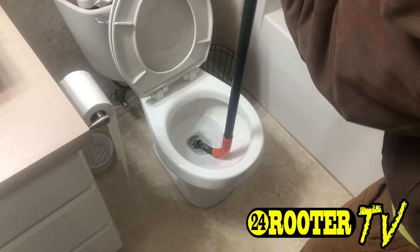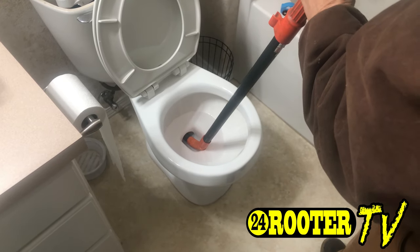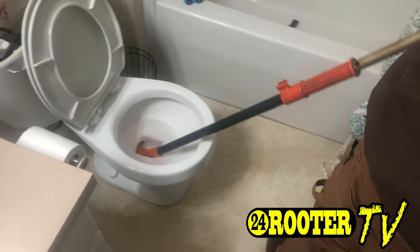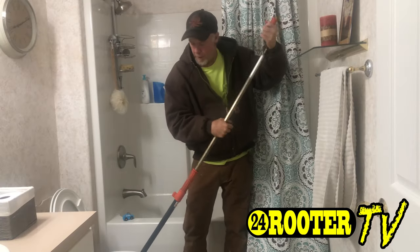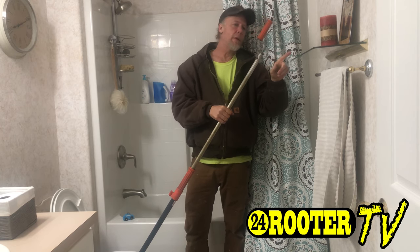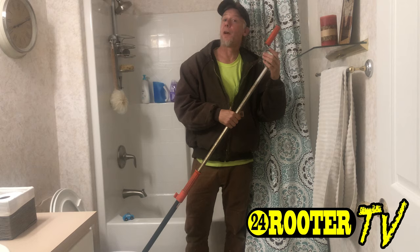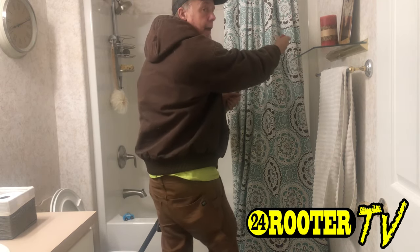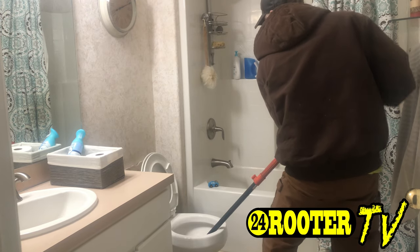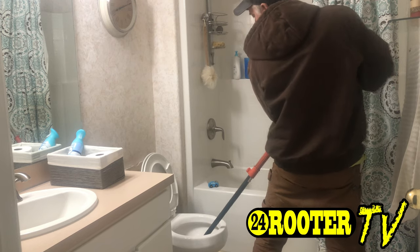With the toilet auger, one of the hardest things to do sometimes is getting the head started. You want to put it in there and then lean it back like so. It's also very important — because you have to lean this auger back — you'll notice we have stuff sitting on the shelves over here, so we just have to be very careful. Since I'm right-handed, I'm going to turn around and auger it this direction.